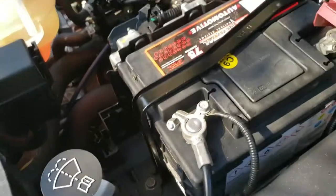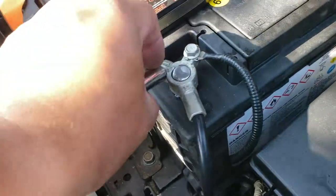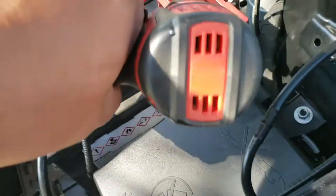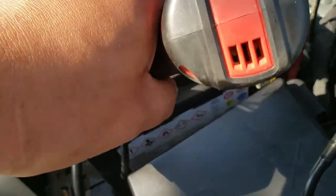Now we're going to grab our 10mm and tie up the negative terminal first, then the positive. It doesn't really matter which order.